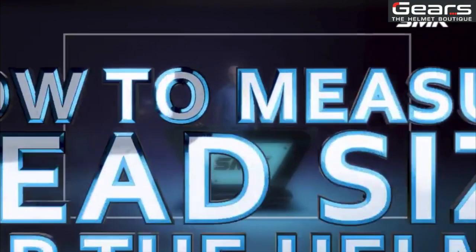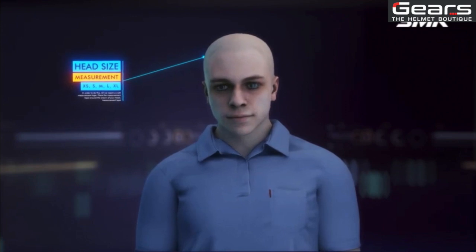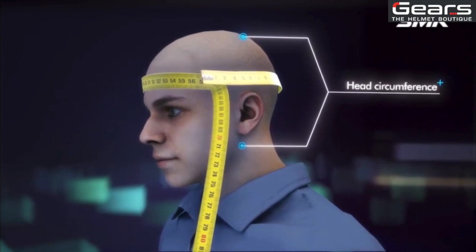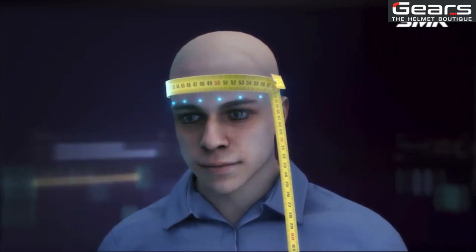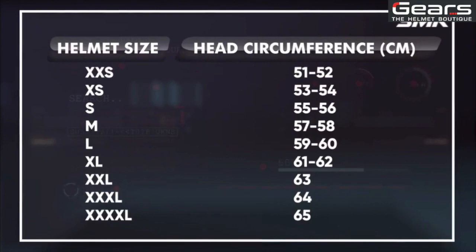Finding the size that fits you perfectly is very crucial for your safety. Let's find out how to get the right size for your head. All we need is a soft measurement tape. Place the tape around the crown of your head just above the ears and eyebrows, and take the measurement. Once you have the measurement, find the helmet size according to the standard helmet sizing chart. In this case, a measurement of 58 centimeters falls under the medium size range.